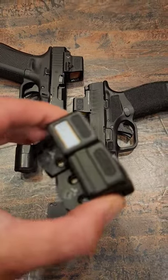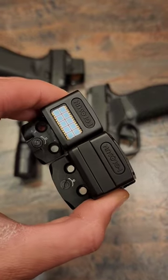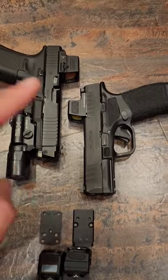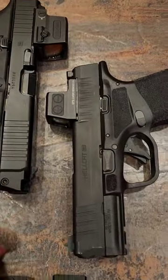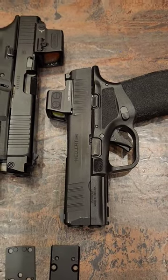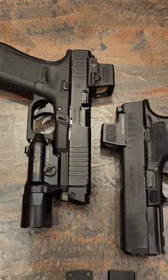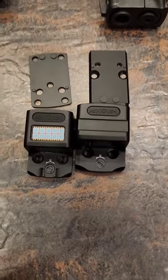Hey guys, this is the 30-second breakdown of the differences between the EPS and the EPS Carry. There are only three big differences between these two and we're going to go over them quickly. The biggest being the size — the EPS Carry fits on guns like the Hellcat Pro a lot better, and the EPS fits on guns like a Glock 17 better. So they're a little bit different in size as you can tell here.